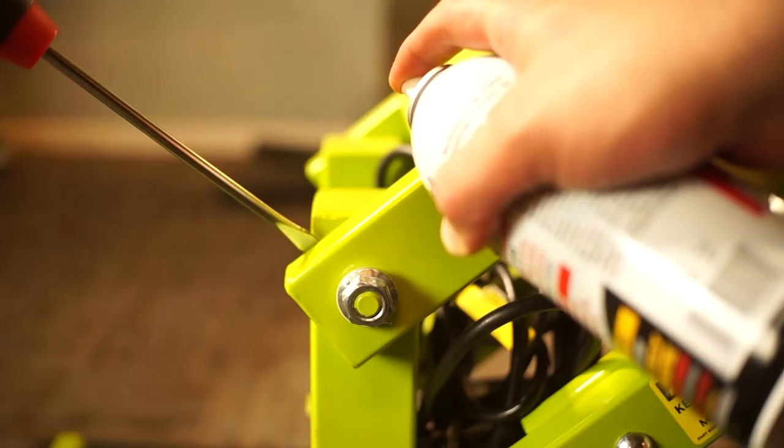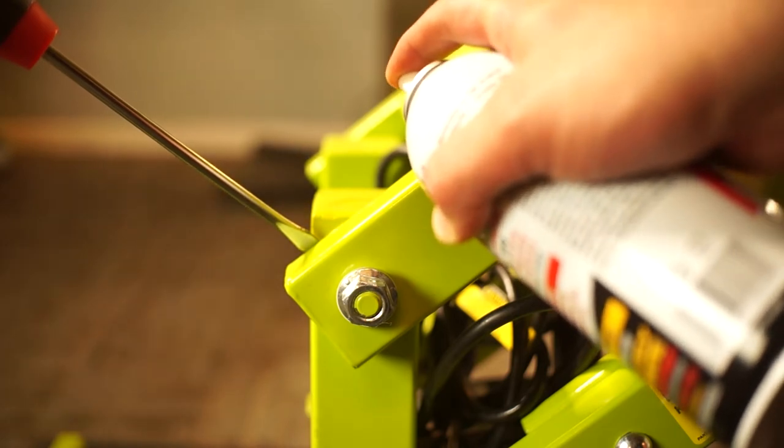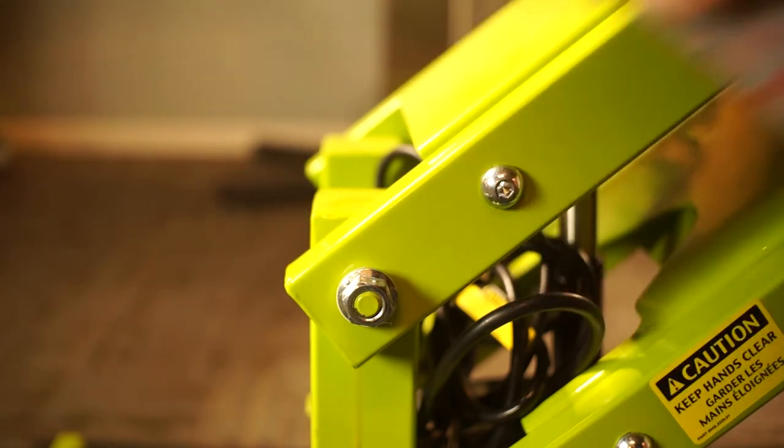Having sprayed penetrating oil at each of the four points, leave the bolts loose and do not attempt to retighten them.